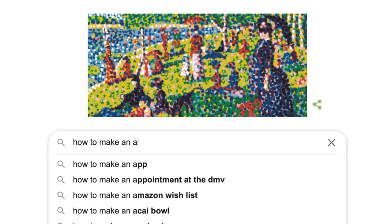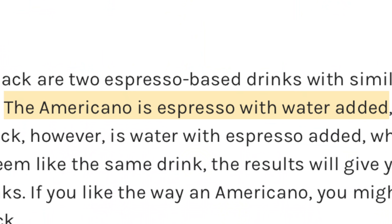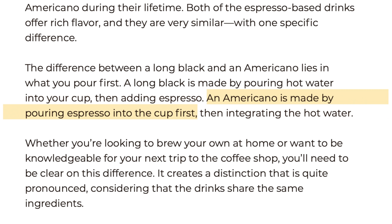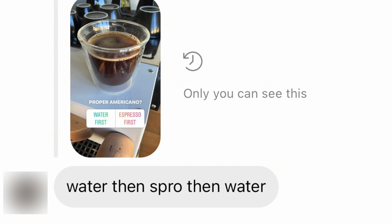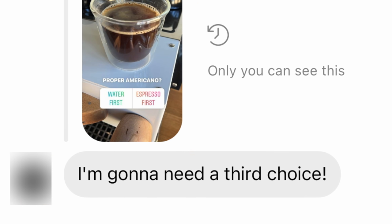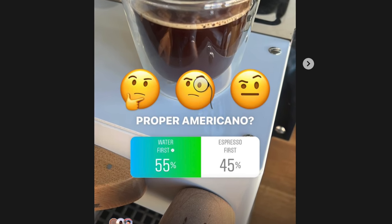If you look up how to make an Americano or a Long Black, there really isn't a lot of consensus out there. In some places, it'll say espresso first is an Americano, and water first is a Long Black. And there are some real out-of-the-box thinkers who go for espresso in the middle. Yet, unsurprisingly, if you look long enough — or even not that long at all — you'll find plenty of opinions to the contrary. Even when polling my followers on Instagram, the split was about 50-50.